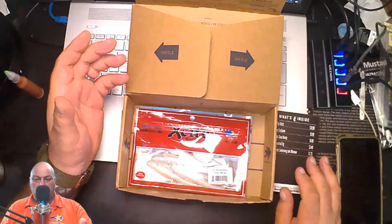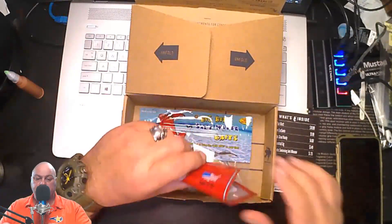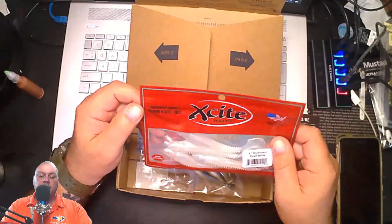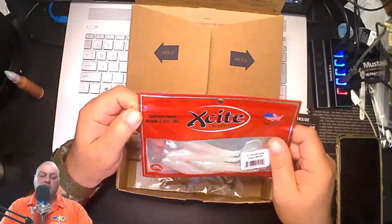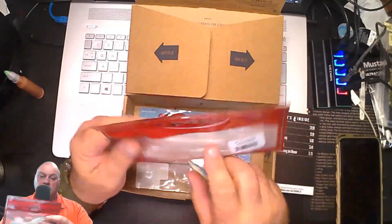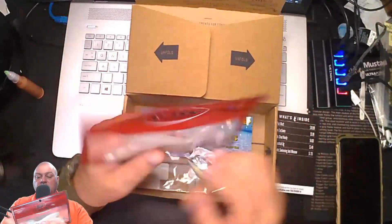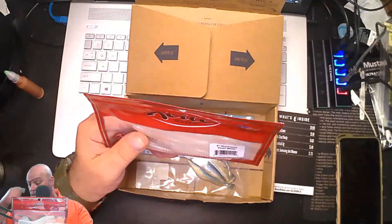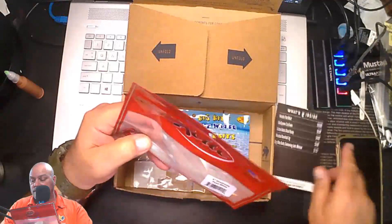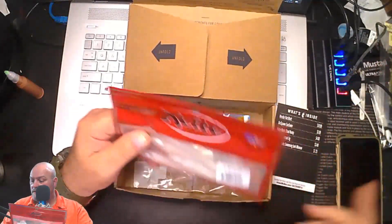Next in the box is the Excite Baits Tournament proven premium plastic lures. This is another swim tail — the 4-inch Shad Nasty in pearl white. These are pretty nice. You get four of the Shad Nasties for $4.00.